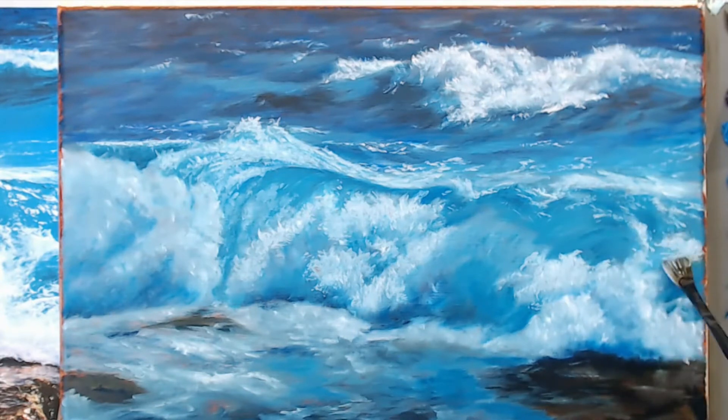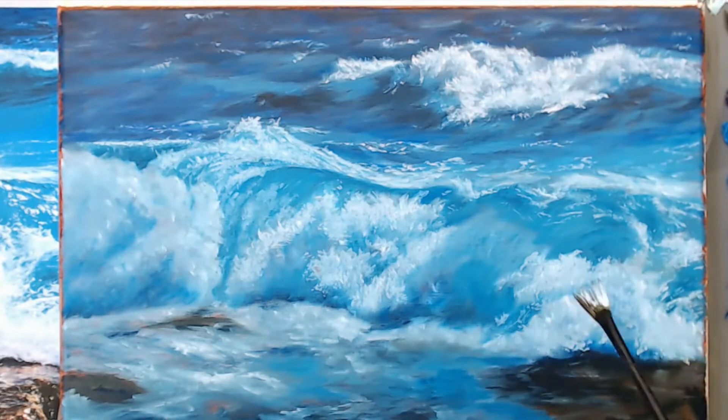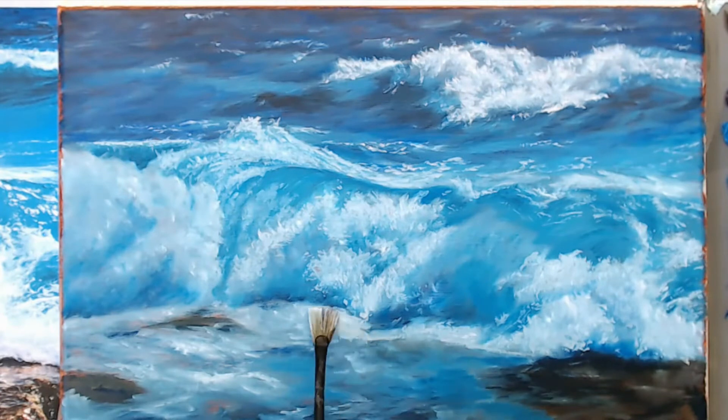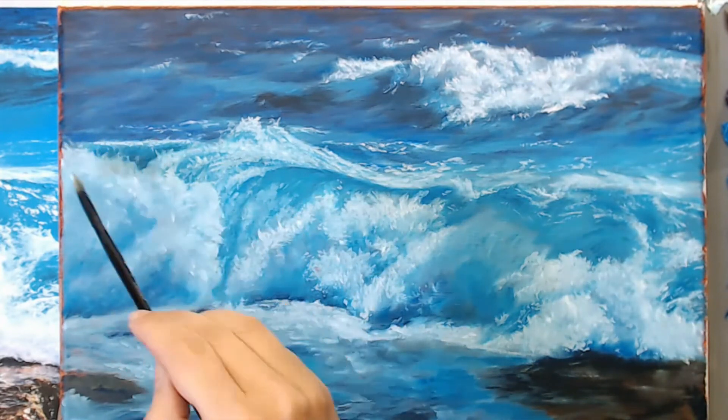Now I'm going in with a smaller fan brush, trying to get different textures in these splashes. It was looking too uniform, so I'm turning my fan brush in all different directions to get different patterns and textures. I'm still using a very light color, and at the end I'll go back through and adjust my values again.